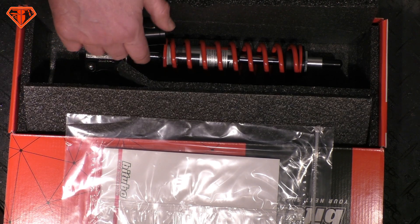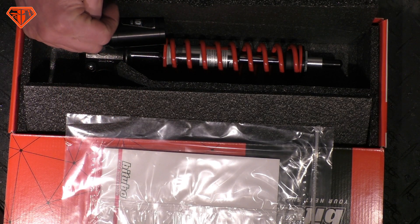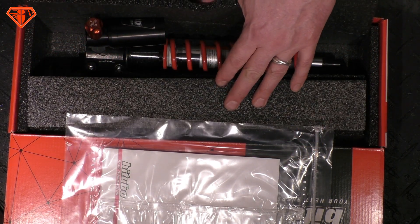Look up what those shock absorbers that look really cool and fancy actually cost on Alibaba or AliExpress. You will be shocked. Cheers mates — if you like what you saw, don't forget to subscribe.